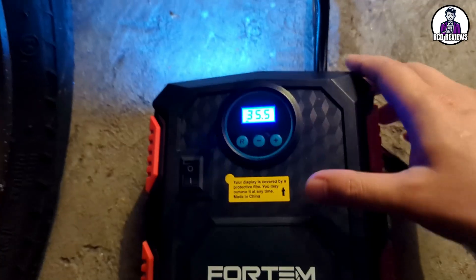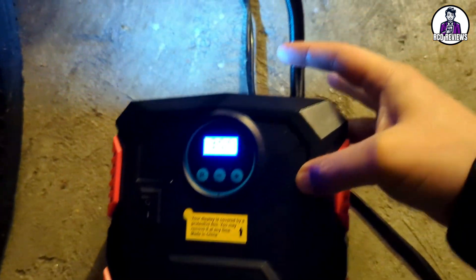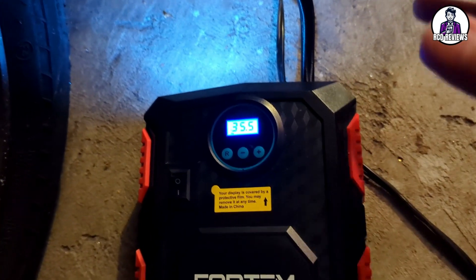One thing I didn't mention earlier is the flashlight — the little light it comes with — which is pretty cool. So if you're in the dark this would be awesome; I'm kind of in a dark setting right now so you can see it in action.